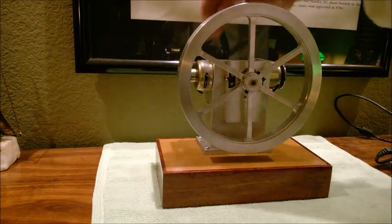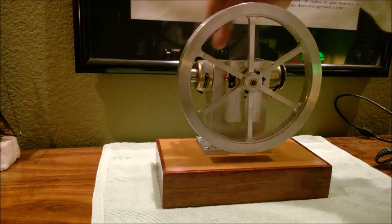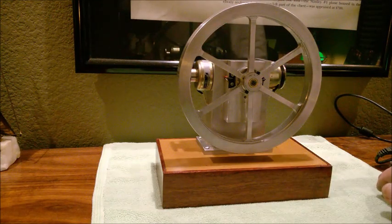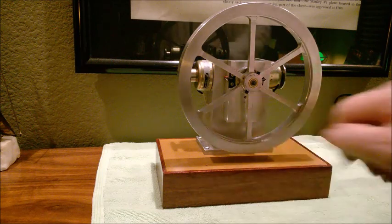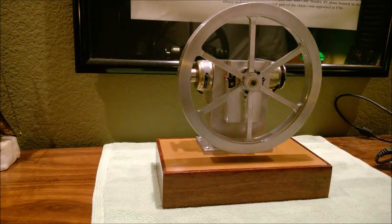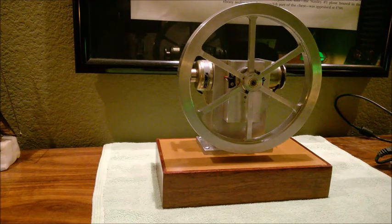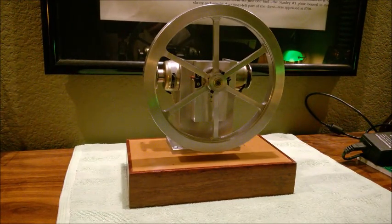It's currently running in four-stroke mode, which means each solenoid fires every other revolution — fire, fire, skip, skip, fire, fire, skip, skip — and I'm doing that to emulate the sound of a full-size gas engine running on four stroke. When I install the slide switch, that will let me switch between two-stroke mode where the solenoids fire every revolution, or four-stroke mode like it's running in now.